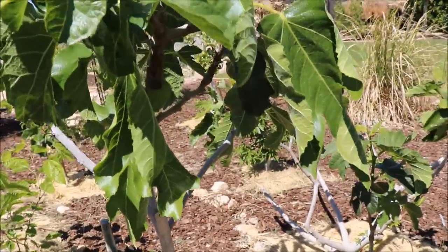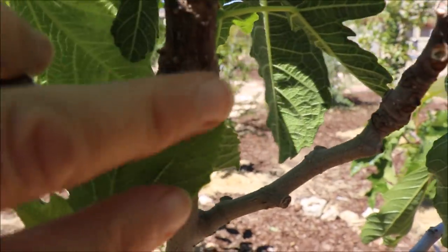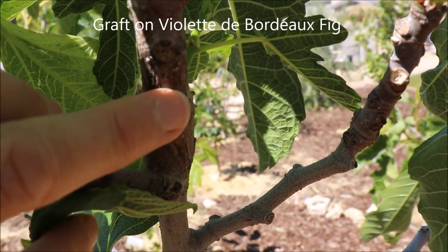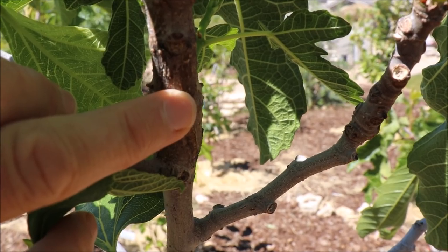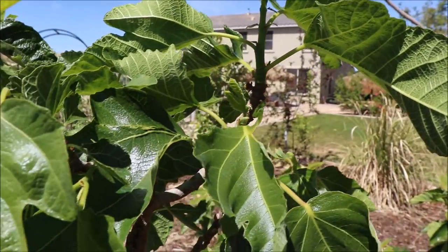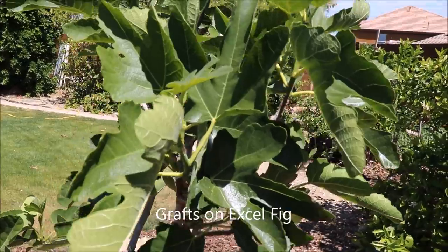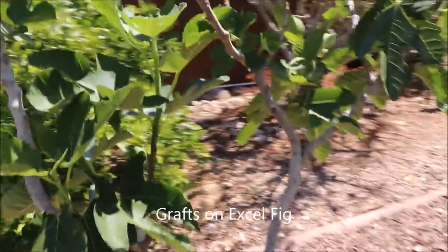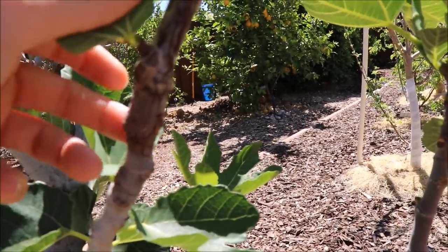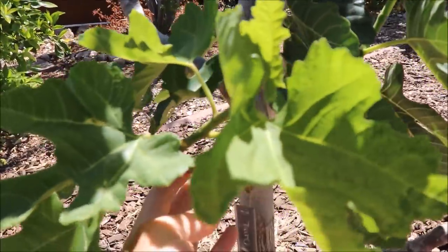Over here is a Violet Dipper Doe fig. I grafted a Lemon Blanche, or Blanquette — depending what you want to call it — last year, and all of this is that growth, so I'll be able to have more figs off of this variety this year. This is my Excel fig, and I do have just a couple of Toro grafts that I did last year — saddle graft. There's one, and this is the other right here.